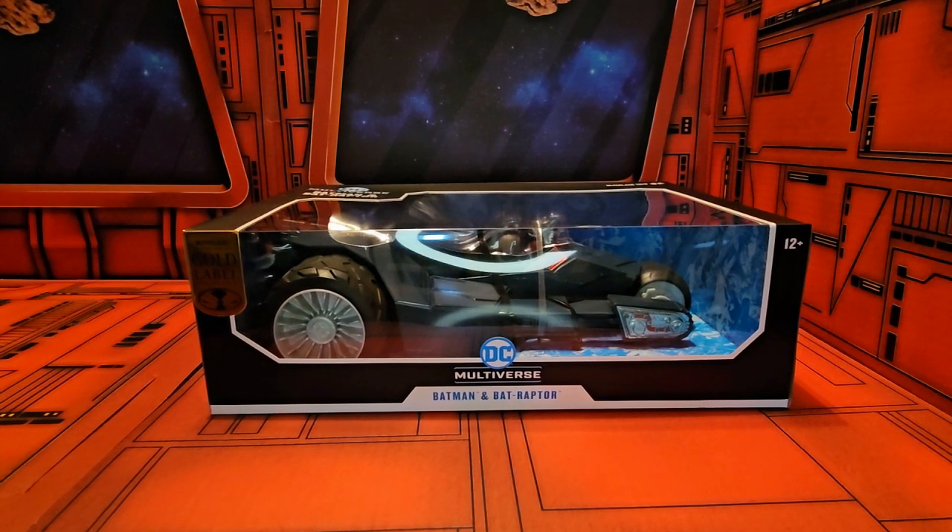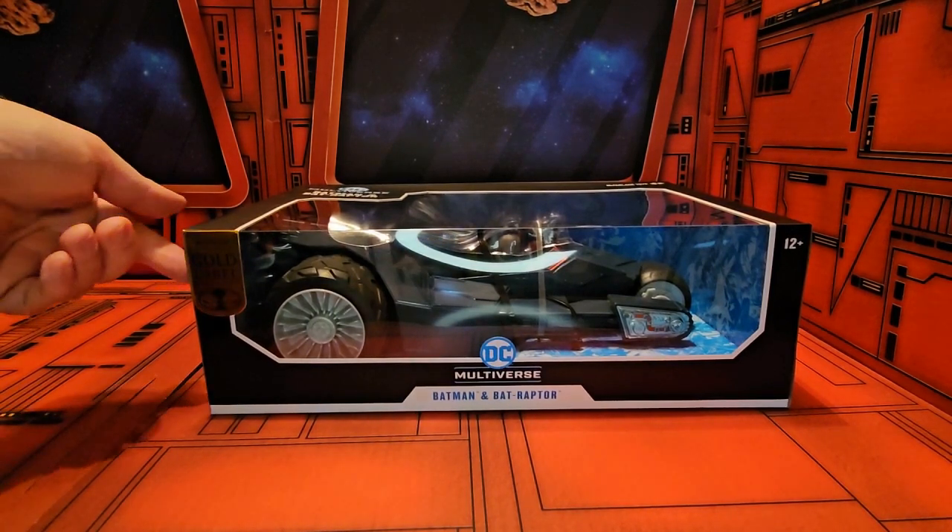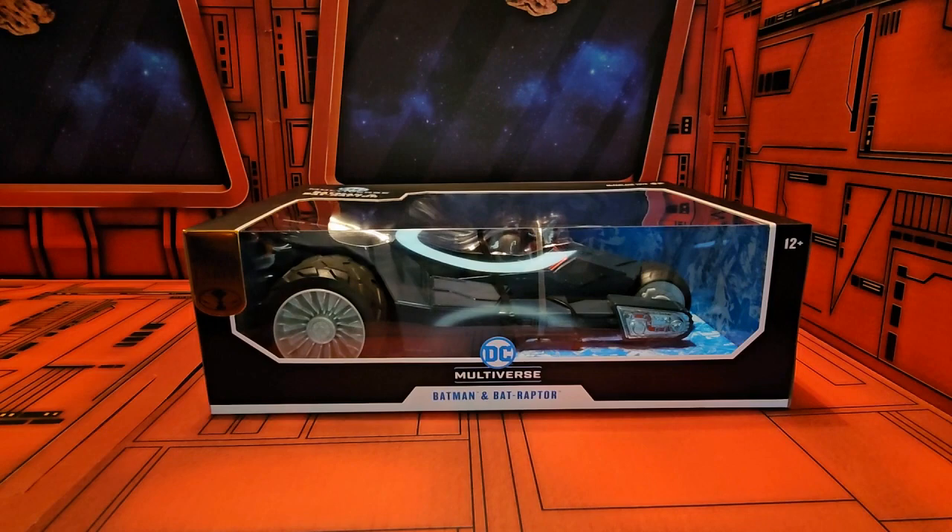Hey fellow collectors, today we'll be taking a look at the DC Multiverse Batman and the Bat Raptor. This is from the Batman Who Laughs series and this is the gold label version from DC Multiverse Todd McFarlane Toys.